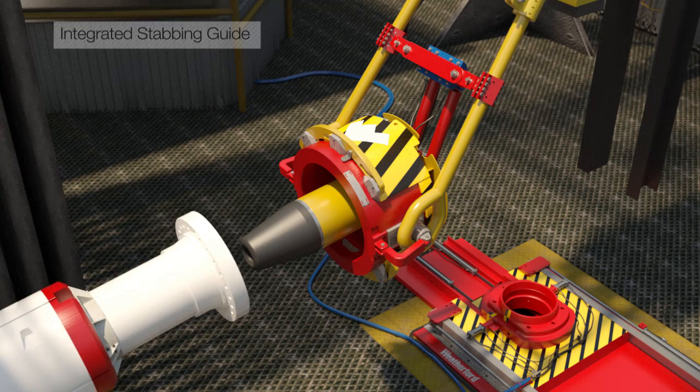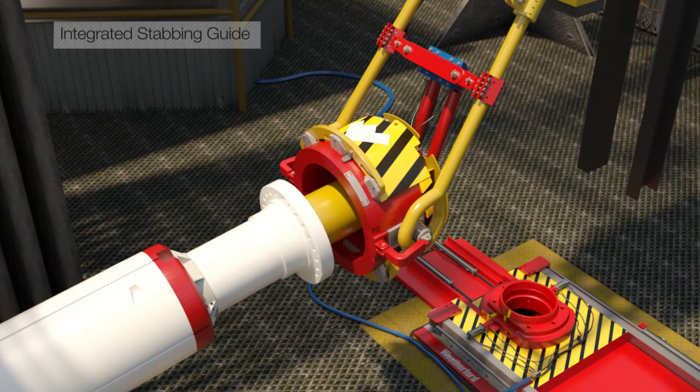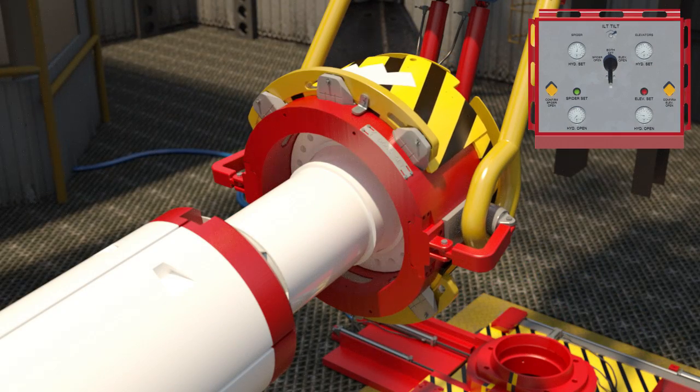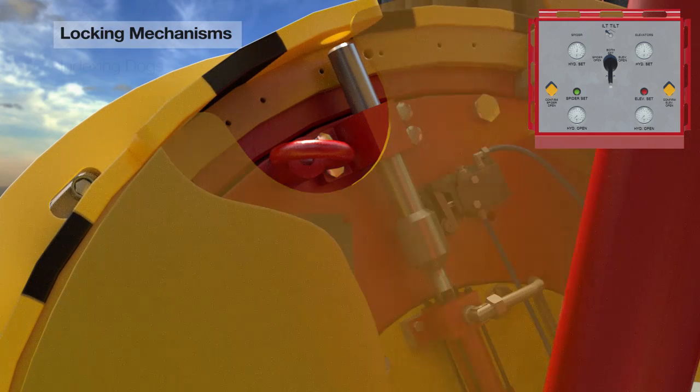Its tilting system is integrated with a stabbing guide so that riser joints can be directly lifted from the V-door or riser running trolley. Specially designed locking mechanisms ensure a high integrity lock under various conditions.